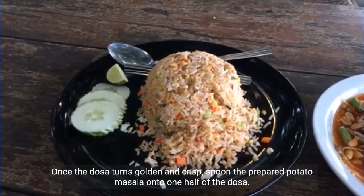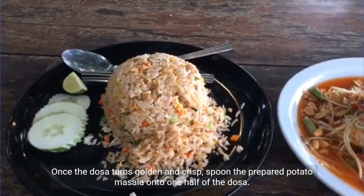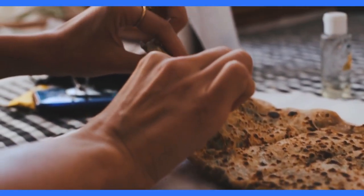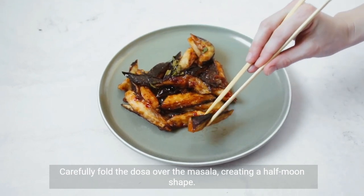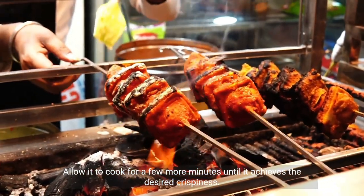Once the dosa turns golden and crisp, spoon the prepared potato masala onto one half of the dosa. Carefully fold the dosa over the masala, creating a half-moon shape. Allow it to cook for a few more minutes.